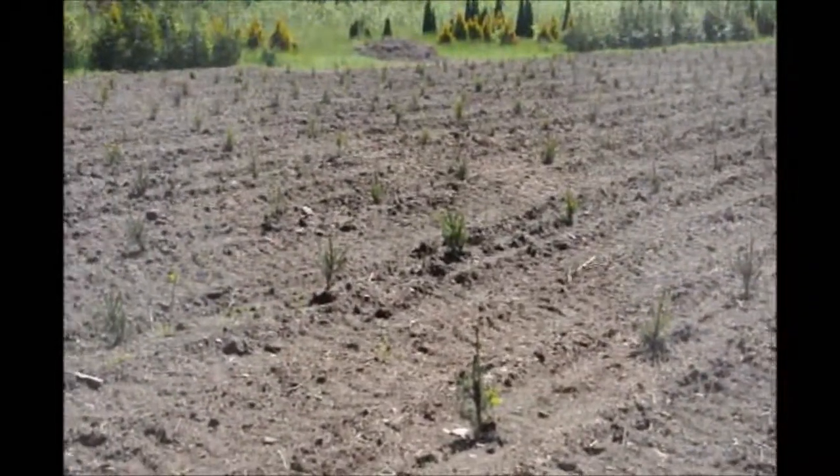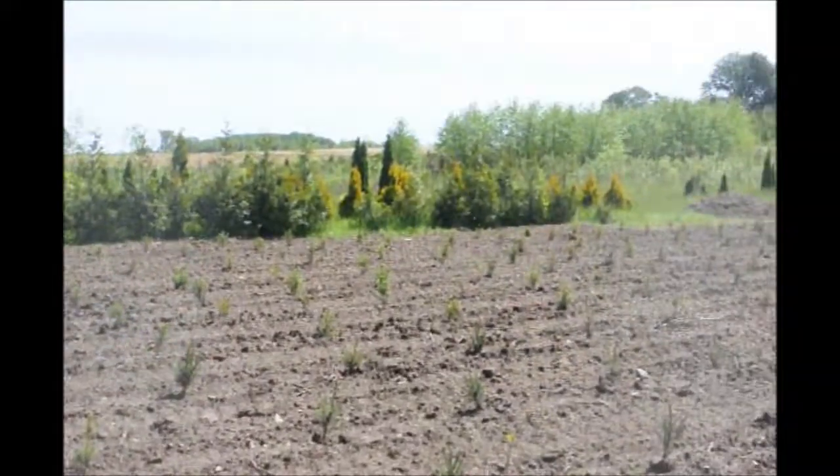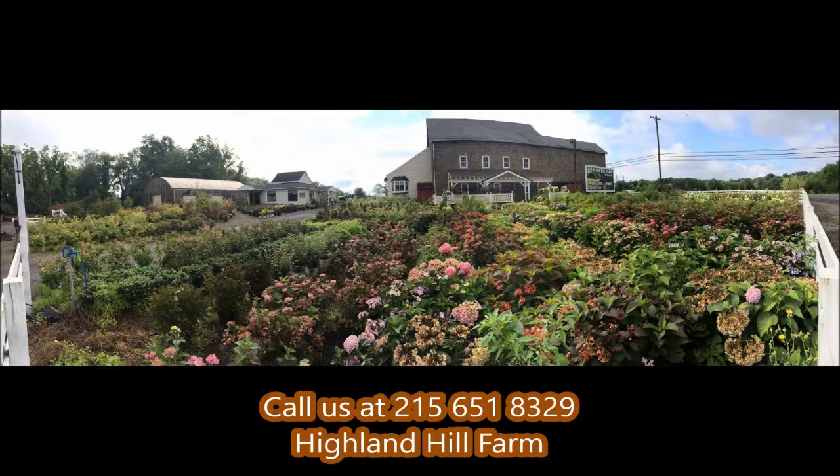Again, our number is 215-651-8329. This is Bill at Highland Hill Farm. If you need help with plant selections, call us at Highland Hill Farm — we'd be glad to offer assistance.